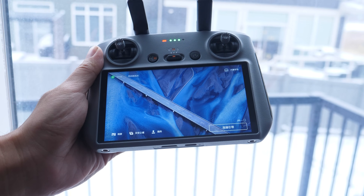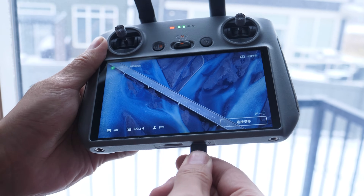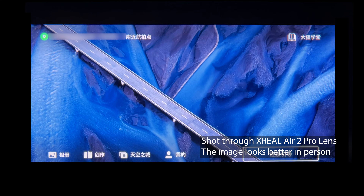First, insert the Type-C cable of the Air 2 Pro into the bottom of the RC2. Then, through the glasses, we can see the screen of the RC2 successfully transmitted to our glasses.